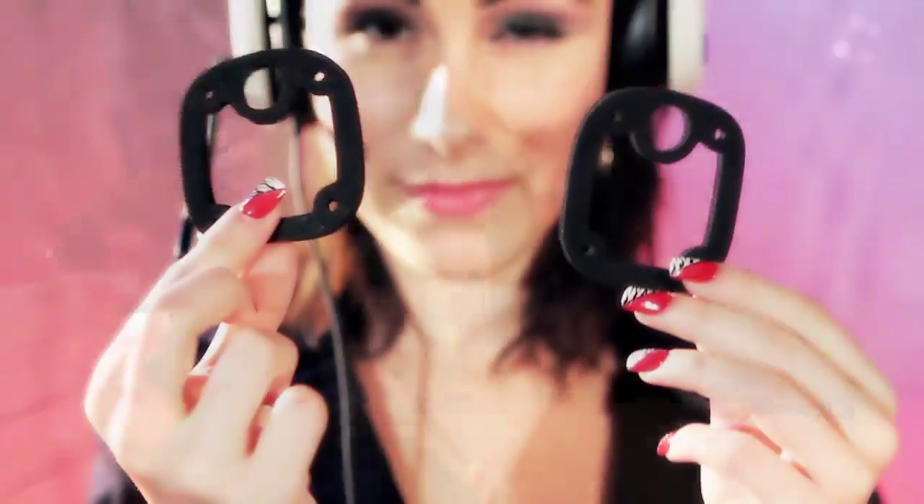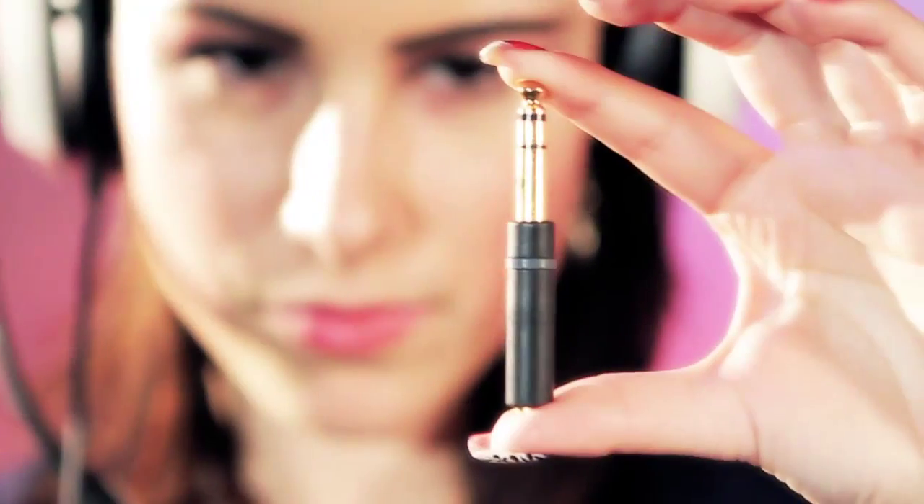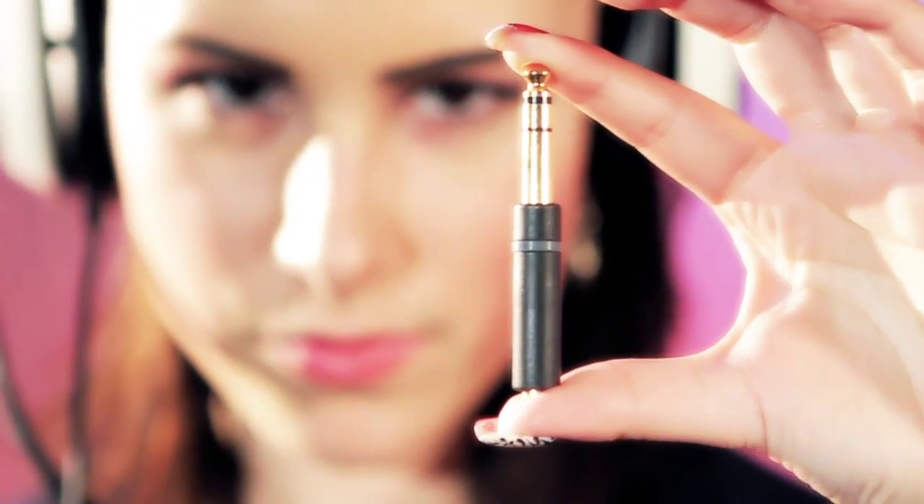Sound deadening foam inserts — they reduce ambient noise by 6 decibels. That'll make it easier to ignore mom when she asks you to stop playing. Now this fat tip is all that's left, and that sure as hell isn't the wireless transmitter. What gives?